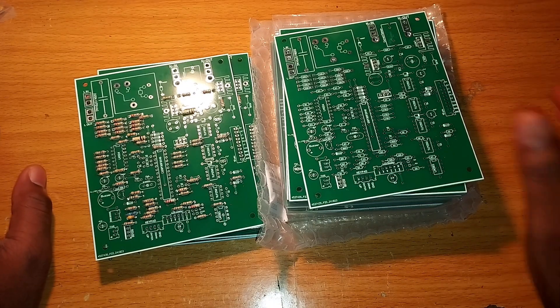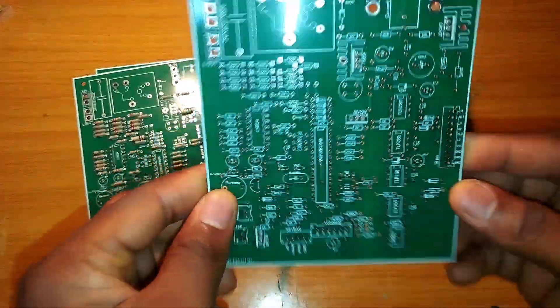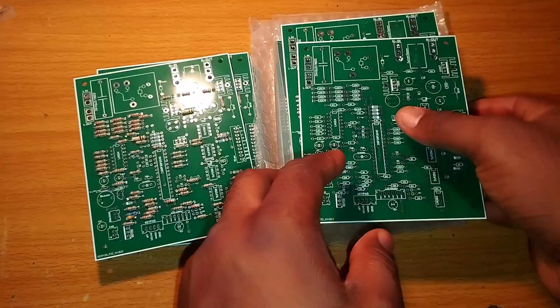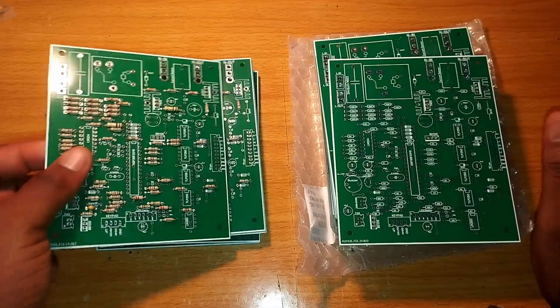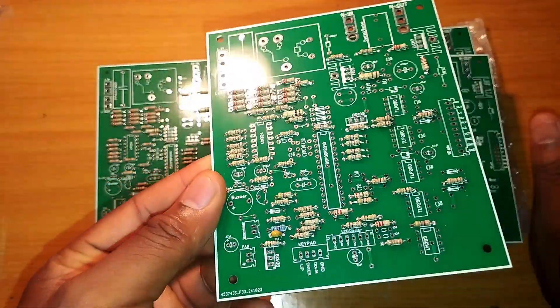I want to show you something about this card. If you look at this card, it's empty — this is how we print it from China. You can see it. Then after printing, what we do is start assembling it.